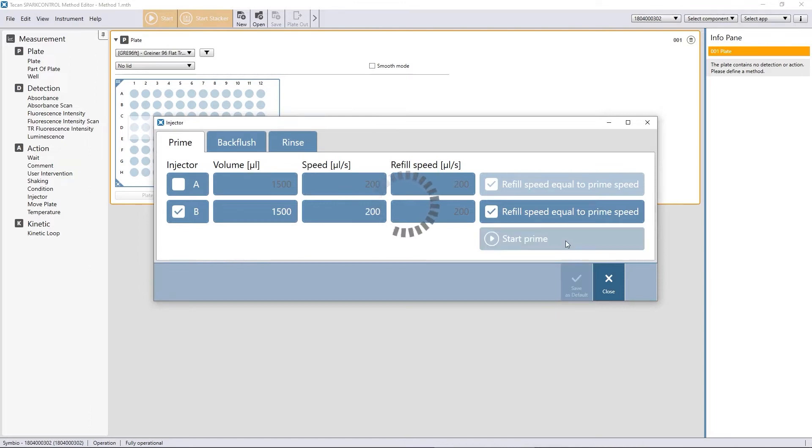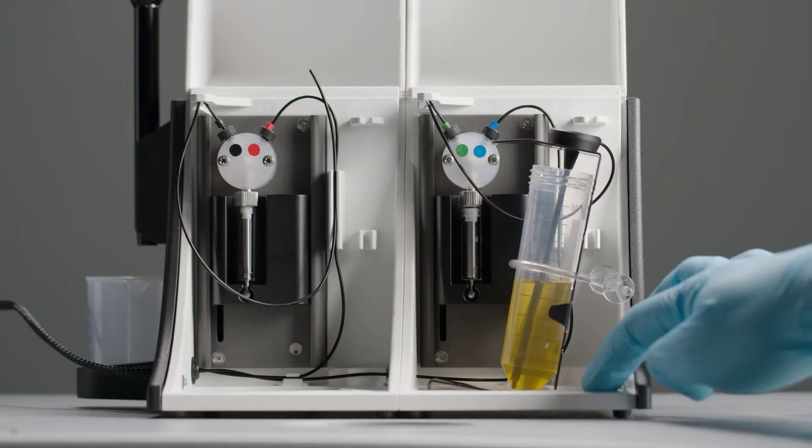Click Start. You can also use the hardware buttons for priming.